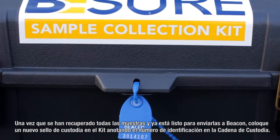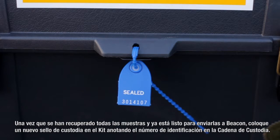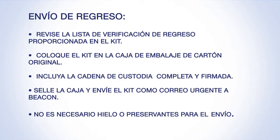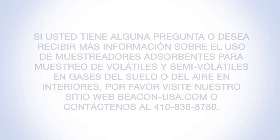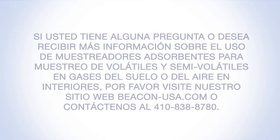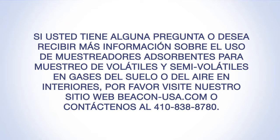After all samples have been retrieved and you're ready to ship the sampler to Beacon, affix a new custody seal on the kit noting the ID on the chain of custody. Review the provided kit return checklist. Place the kit in the original cardboard shipping box. Include the completed and signed chain of custody. Seal the box and ship the kit via express delivery to Beacon. No ice or preservatives are required for shipment. If you have any questions or would like more information concerning the use of adsorbent samplers to target VOCs and SVOCs in soil gas or indoor air, please visit our website beacon-usa.com or contact us at 410-838-8780.